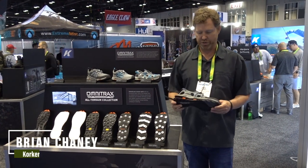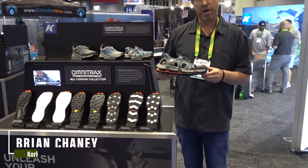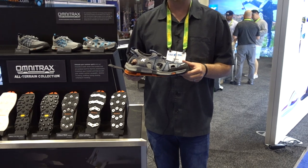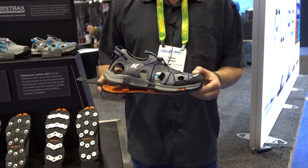Hi, Brian Cheney here with Corkers. Today we wanted to show you our new Swift Sandal. What's unique about this product is our proprietary Omni Tracks sole system. If you're not familiar with that, it's an interchangeable sole system.